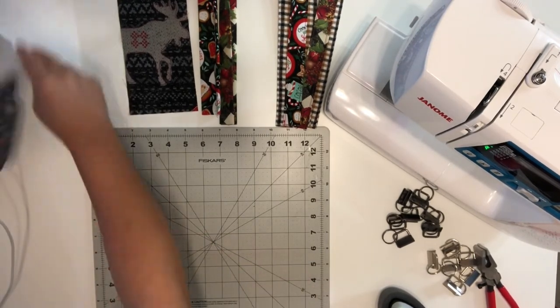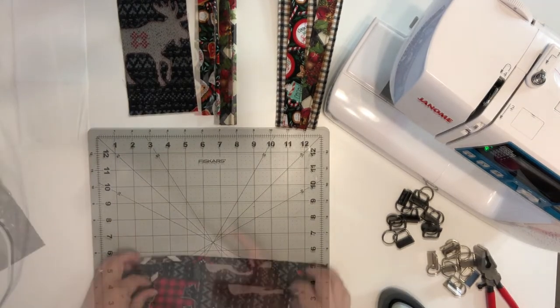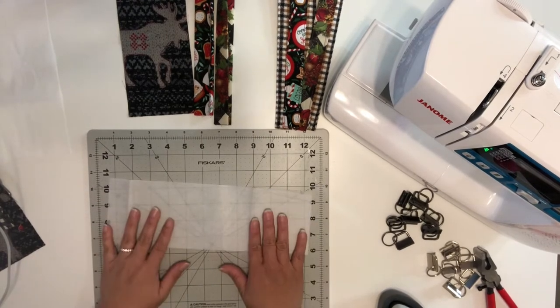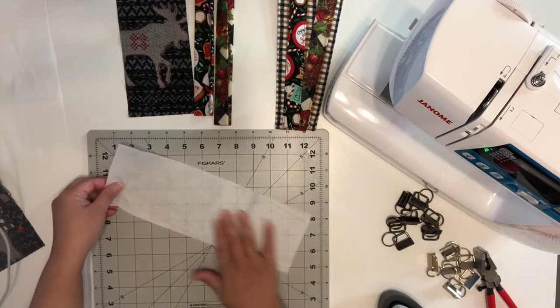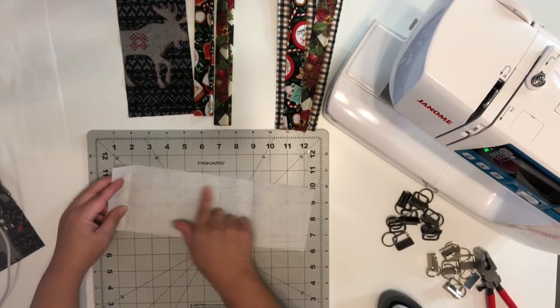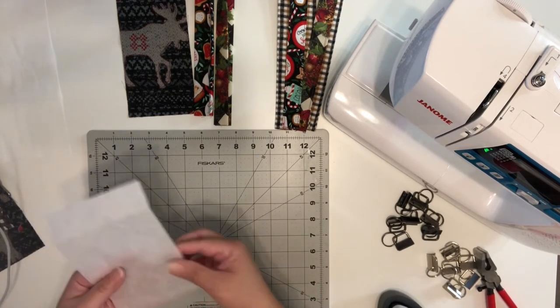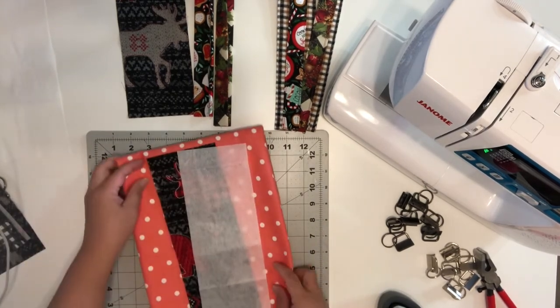I've got my fabric here and these are cut to 12 by 4 inches, as well as the fusible interfacing. I will link everything under the description box in case you guys want to check them out. You will feel one side is pretty smooth and the other side will have these tiny dots — those are the adhesive which will be infused once it meets the heat from your iron.